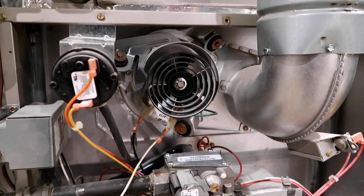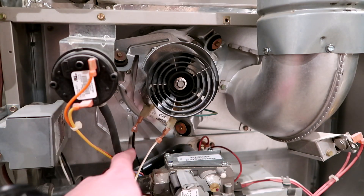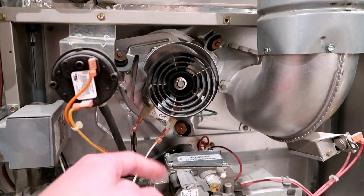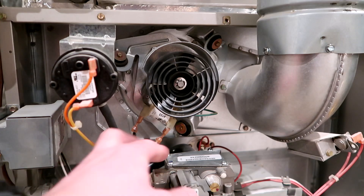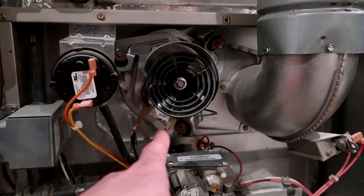This furnace is about 13 years old, so it's probably time anyway. I'm going to get in here and remove all these pieces. Take special note of how these wires are attached right here — this one is a white wire on the right and the black wire is on the left. Make sure that when we reattach these things, the white one goes on this side and the black one goes on that side.